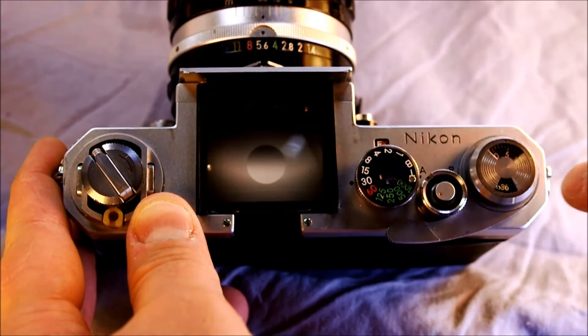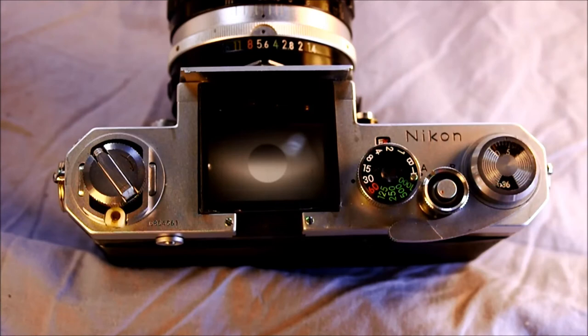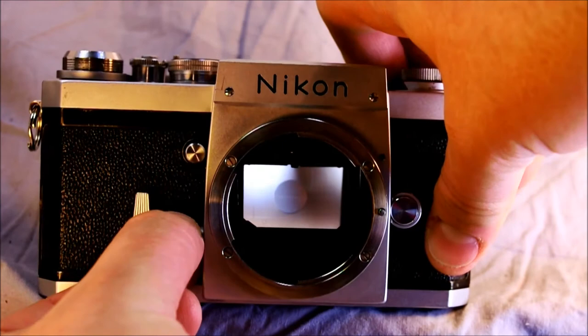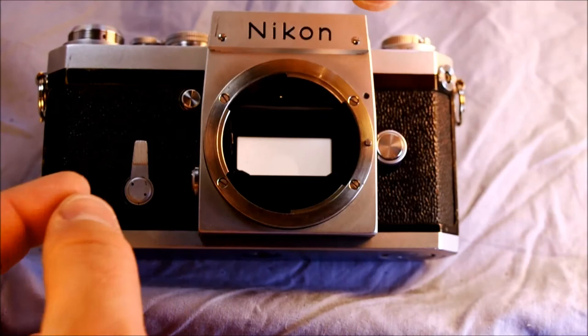This is the film advance lever — after you take a picture, you advance that. You've got a memo to let you know whether you have 36 or 20 exposures, plus your frame count window. This is your frame counter and cassette capacity memo window. This is the depth of field preview button, which you push to see approximately what the depth of field will be as you take the picture. Below that is the mirror lockup knob, which you rotate to lock up the mirror.